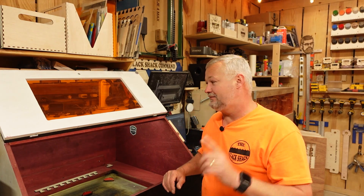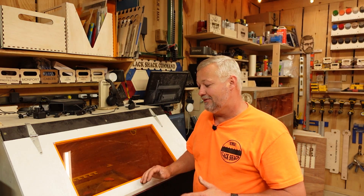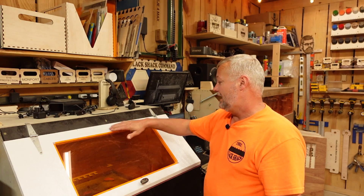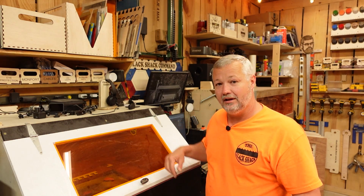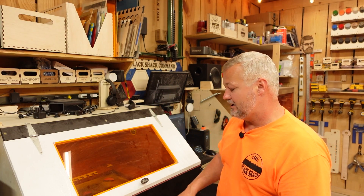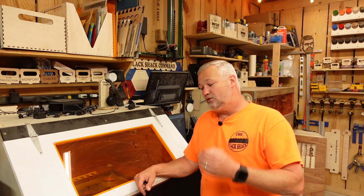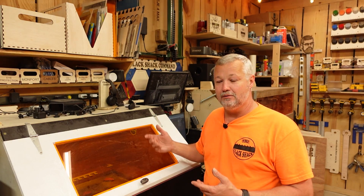With safety as rule number one and full enclosure in mind, you'll want a viewing window that is safety-rated from a reputable supplier. I use materials from J.Tech Photonics — this is a 12 by 24 sheet of acrylic. I cut the hole with the CNC, lay the acrylic in, put four screws in to hold it, and I'm done. When designing your enclosure, allow for some airflow — you're not building a submarine. Without airflow, your fan will build up vacuum and won't properly remove smoke.